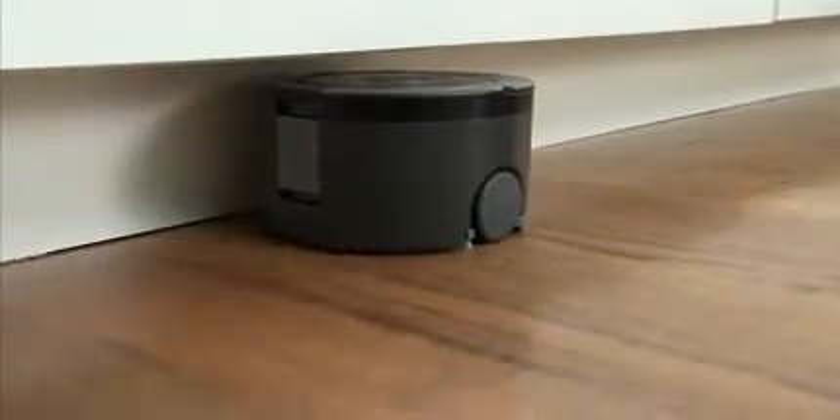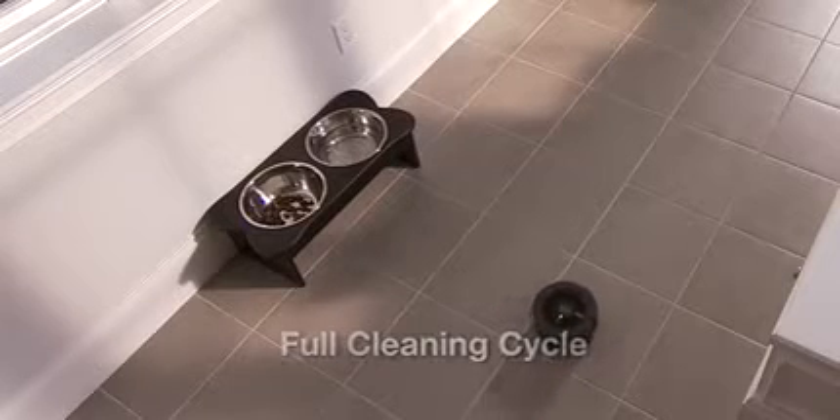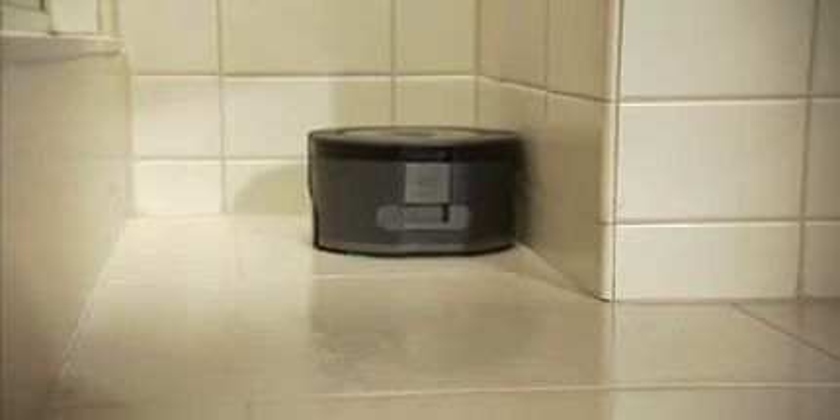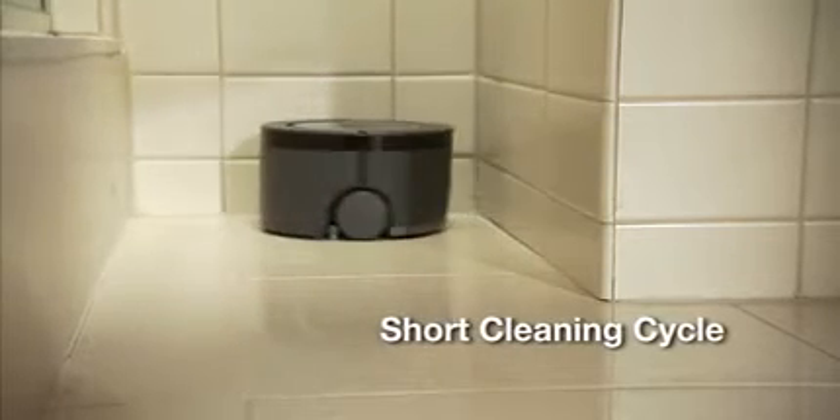SCUBA 230 has two cleaning cycles. Choose full for larger rooms or rooms that need extra cleaning time, and short for a quick cleanup in small areas.